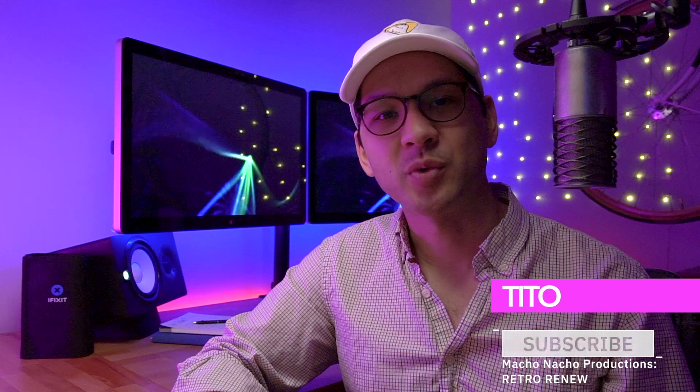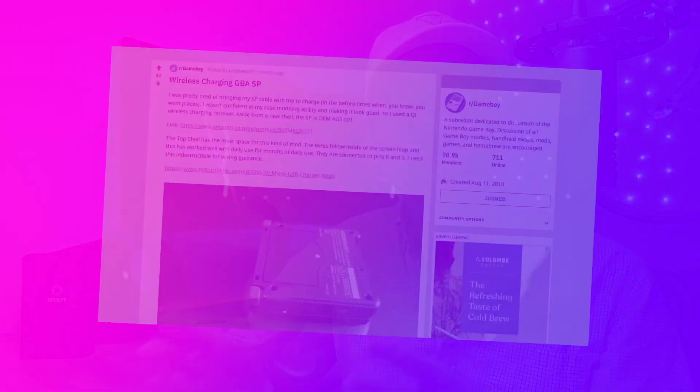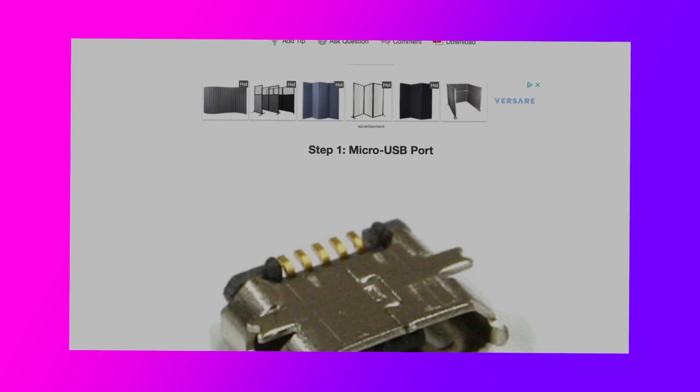My name is Tito and welcome to another episode of RetroVernue. Today we're going to give this Game Boy Advance SP the ability to charge wirelessly. This is something I've been very excited to do and to be honest, it was a lot easier to achieve than I thought. Now I can't take all the credit for this mod — there was a post on the Game Boy subreddit which gave some top level instructions and also had a link to an Instructables page which provided some further details. I have links to both of those posts in the description below. While those posts did accurately describe the mod, there were some things that were not totally clear and if followed may cause the mod to not work, but I'll get more into that a little later in the video.